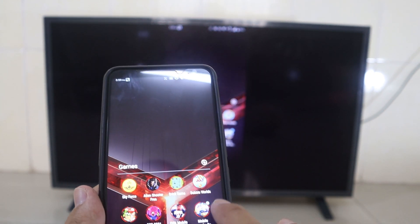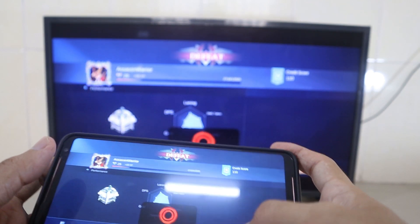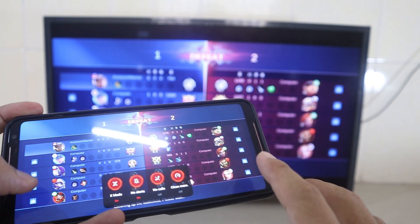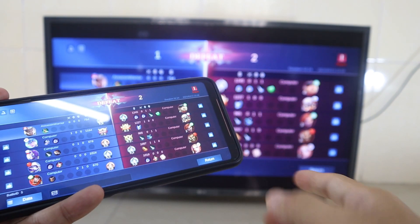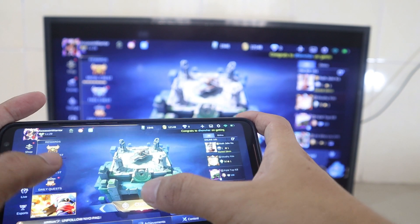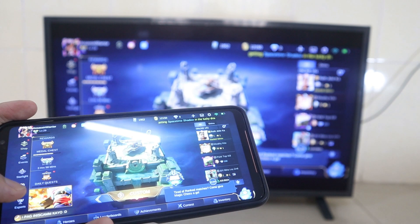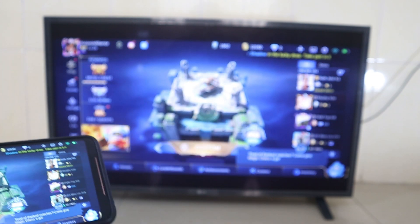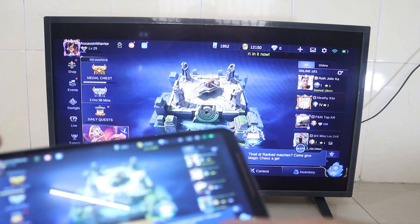Now I try first with Mobile Legends. Here you can see on the TV what I showed you first. Also note that the sound comes from the TV, not from your phone.